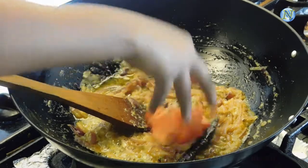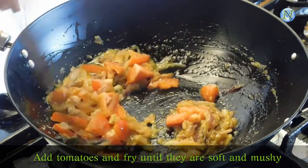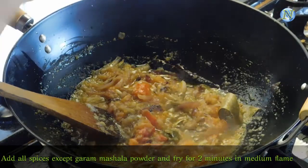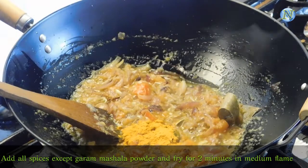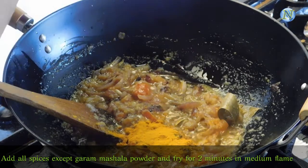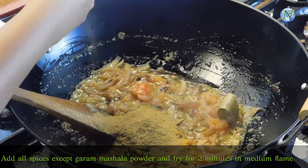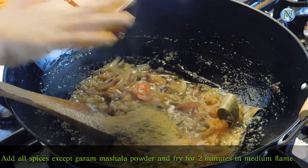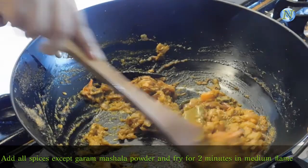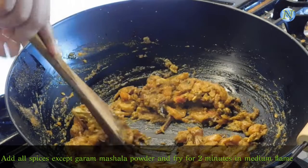Now I am adding tomatoes and I am going to fry them until they are soft and mushy. Now I am adding all the spices except garam masala powder, and I am going to fry them in medium flame for 2 more minutes. I am also adding 1 teaspoon of meat masala powder. Fry it really well.